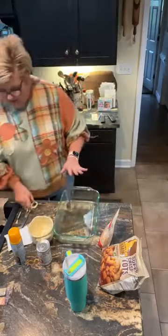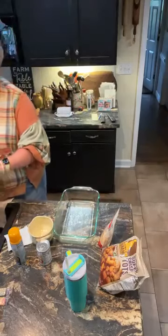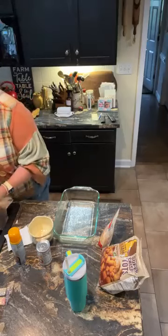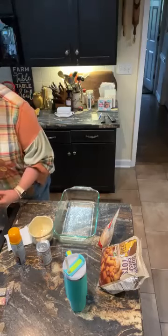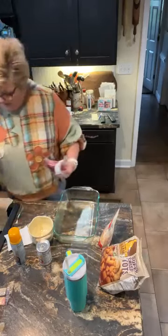I sprayed the bottom of the 13 by 9 inch casserole dish. I have one pound of ground beef. You can use ground turkey or ground chicken if you prefer. And I'm gonna open that up and crumble it and spread it into the bottom of this pan.